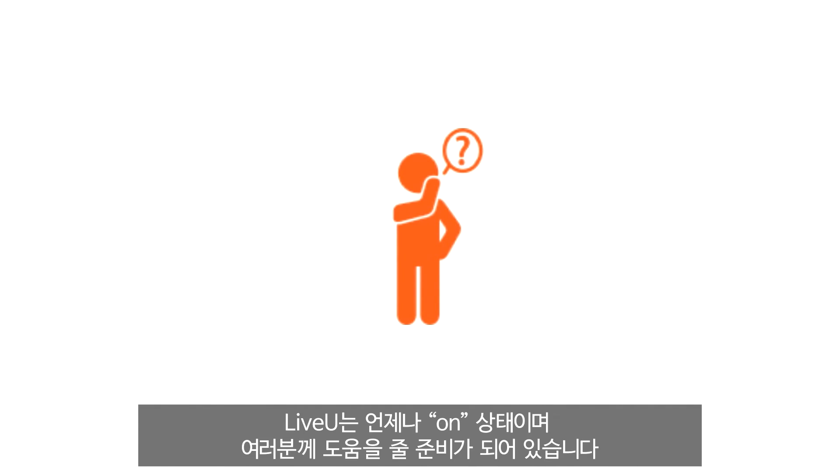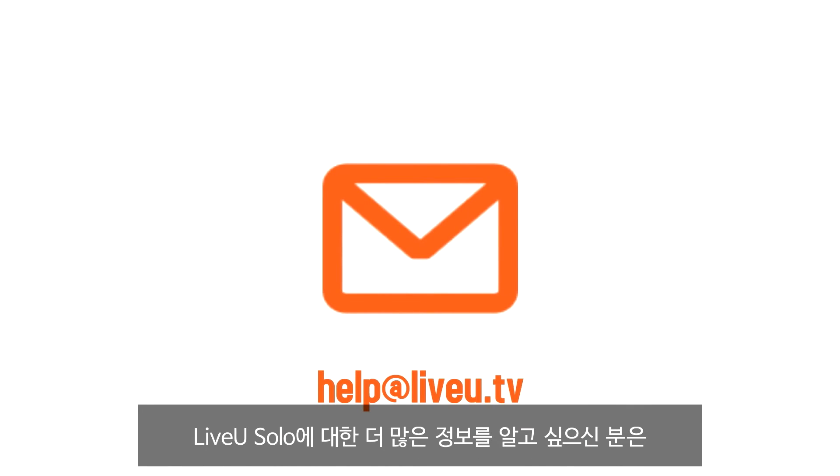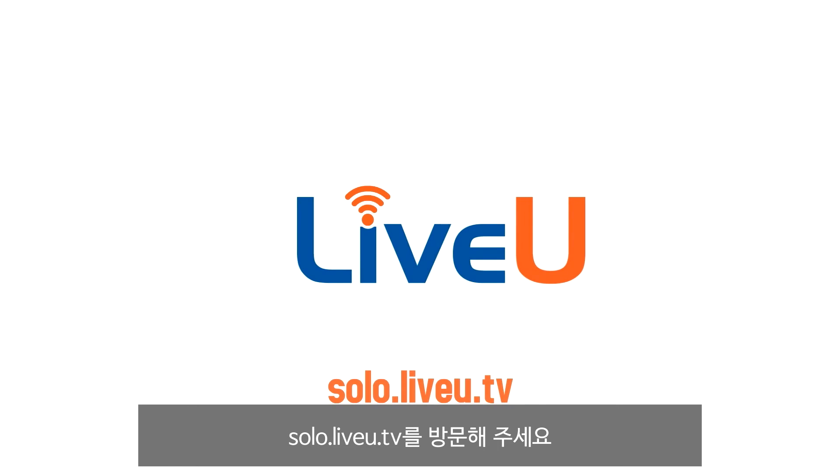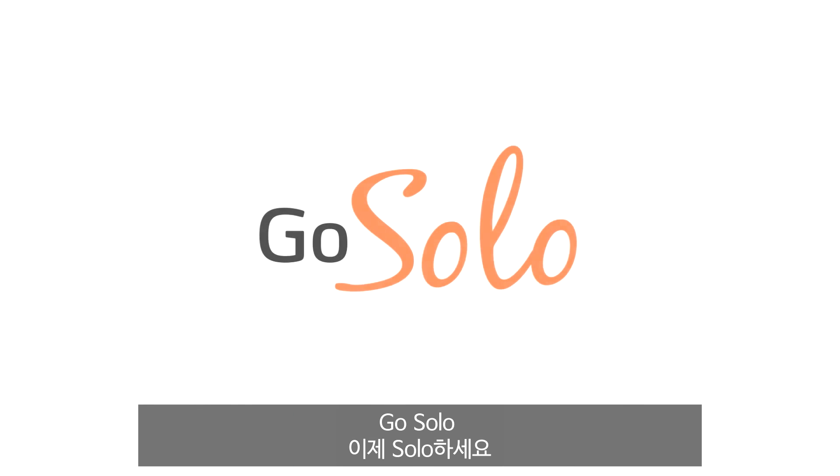Questions? LiveView is always on and ready to help. Email us at help@liveview.tv. For more information about LiveView Solo, visit us at liveview.tv. Broadcast quality streaming anytime, anywhere. Go Solo.